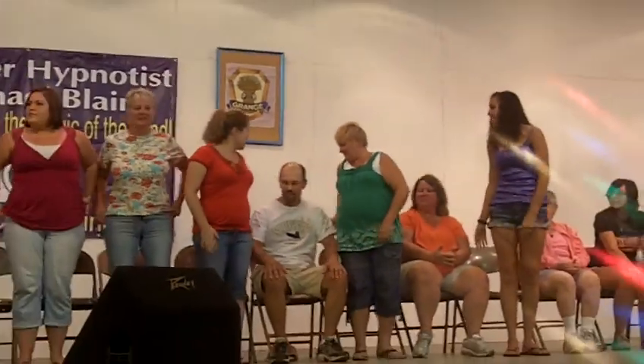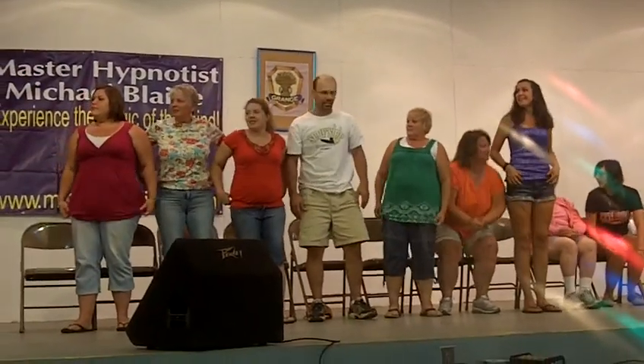We're going to start with something very serious and gentle. Something very simple. Let's see you do a rooster. Impress me — a rooster.